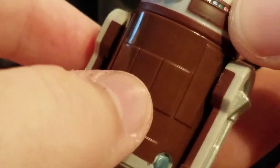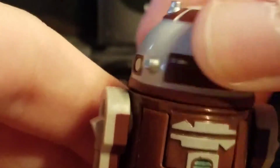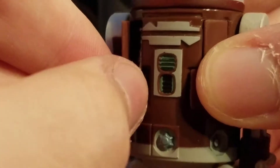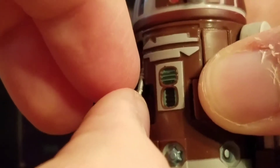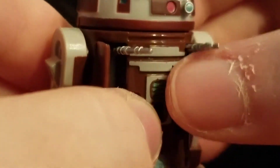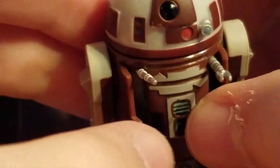Because the head removes, R7D4 does not have the grappling hook feature at the back. I have mixed feelings — I do like that you can rotate the dome as many times as you want unlike the previous mold, although that was a nice play feature. He still has gadgets, limited to two: the panels open to reveal a newly sculpted computer interface arm and a mechanical gripper arm. I actually like the sculpt of these two arms better than the previous ones.